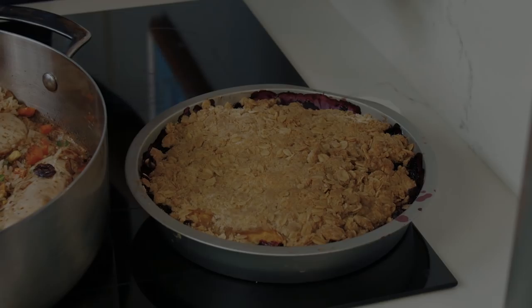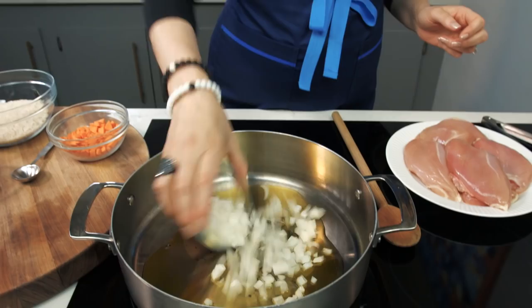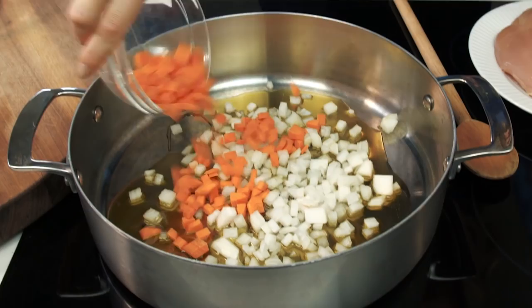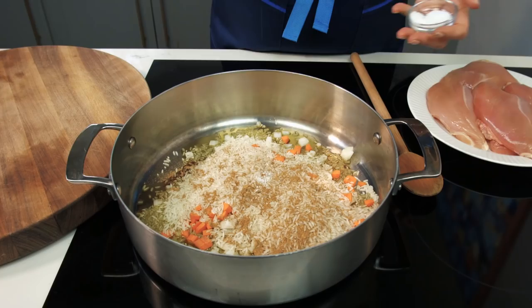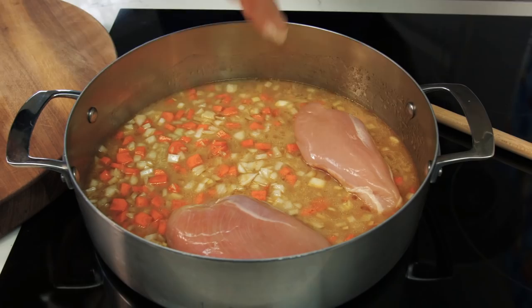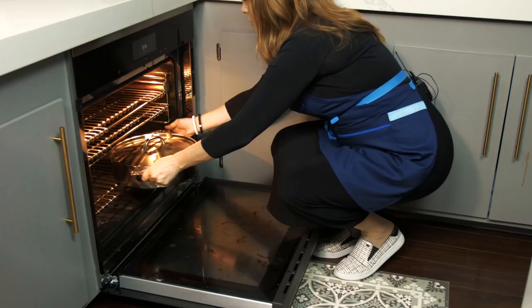We're starting with the extra virgin olive oil, the onions, carrots, and then the rice. One spoon of the hawaij, salt, add some broth and give everything a really good mix. Boneless, skinless chicken breast cooks much quicker — you can use thighs as well. A little more hawaij, cover, and into the oven for 40 minutes at 400 degrees Fahrenheit.